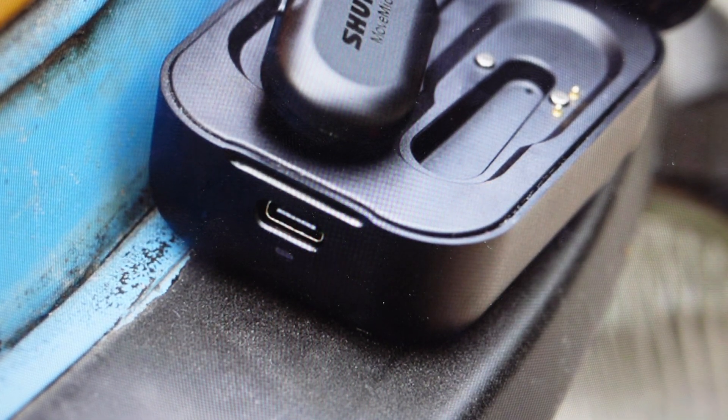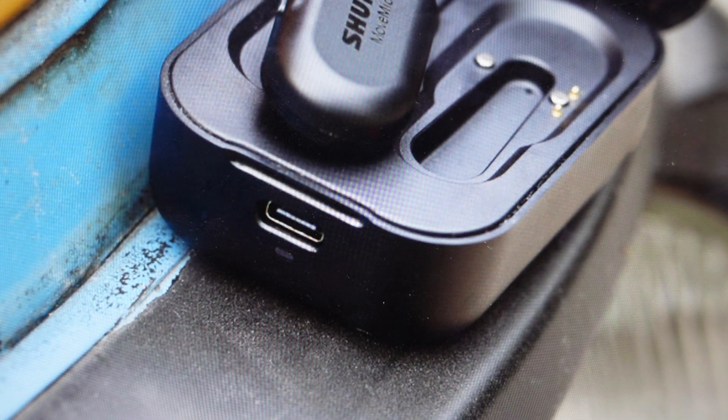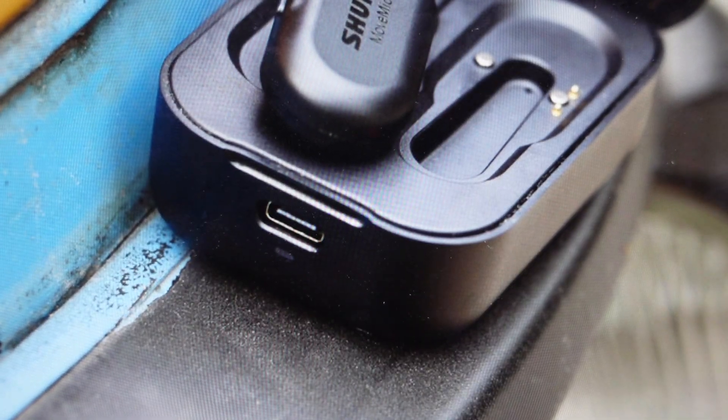Now if it doesn't fix your issue, you can also do a reset on the microphone itself or on the receiver — it could be any of those things. But if it's not charging, try to start by resetting the charger.